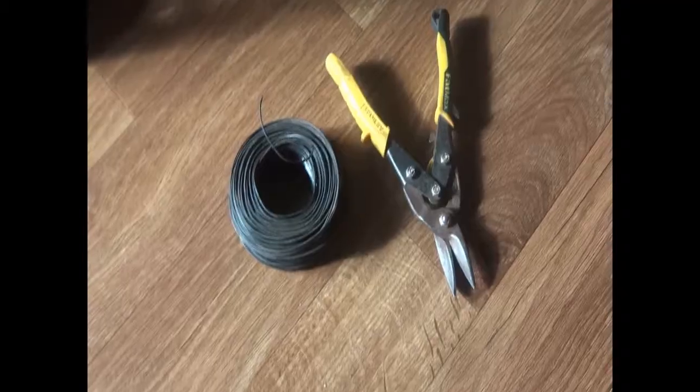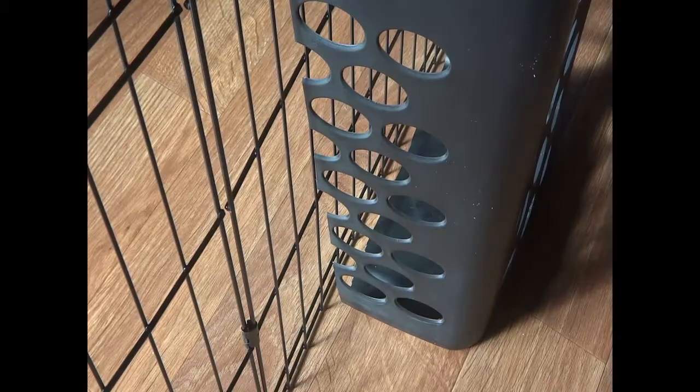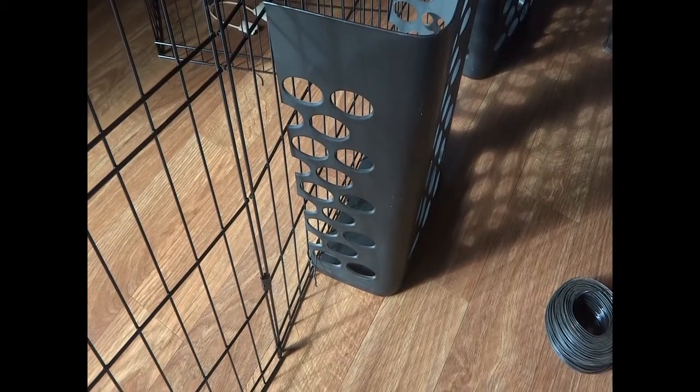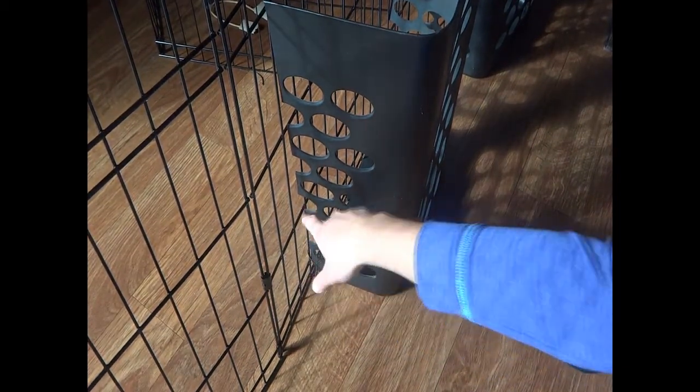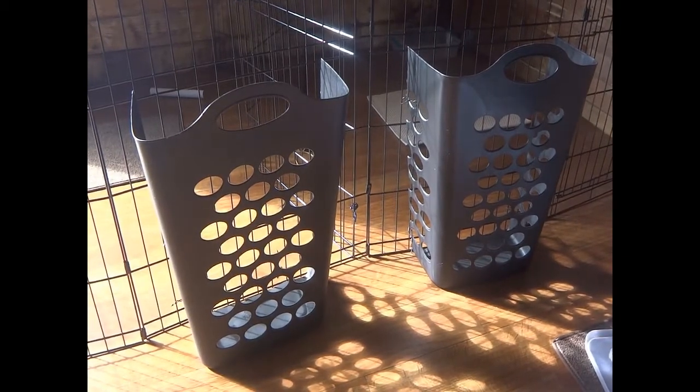Now let's attach our hay feeders to the wire. I'm going to be using some black wire and wire clippers, and I'm going to do the same thing on the bottom, middle, and top of each side of the hay feeders. Now all I have to do is fill them with hay.